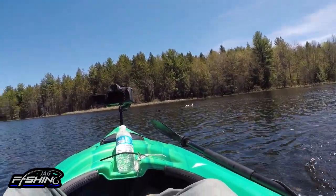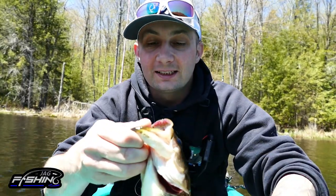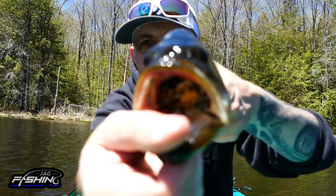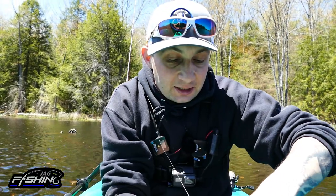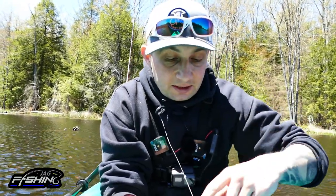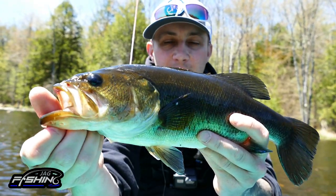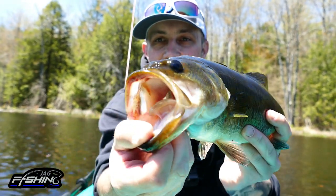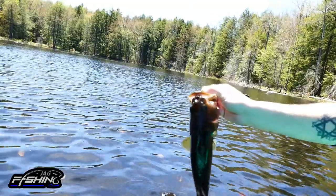Oh, this is a nice one — come here buddy! He smoked it, absolutely annihilated it. This is a nice, good-sized bass that just killed this Phantom Spider — that's what I'm talking about! Look at that. And we're going to let this guy go — see you buddy, so long.